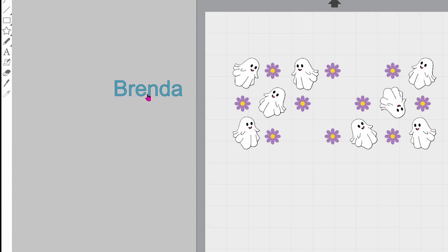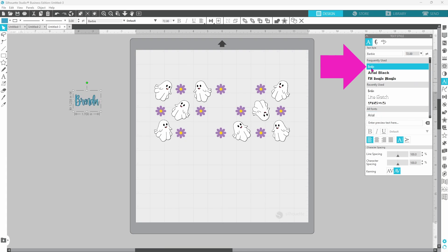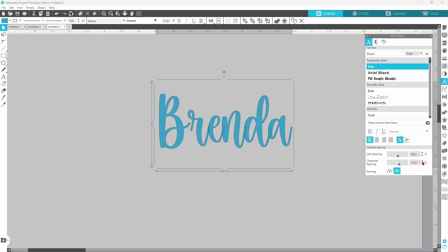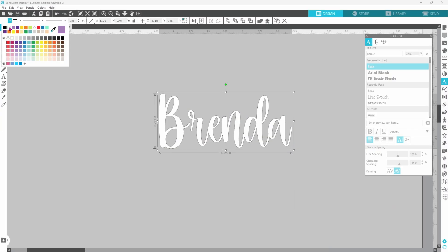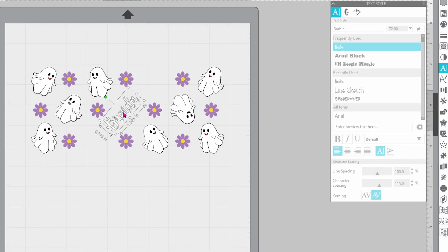Type out your text, click off of it and then back on so that you can change the font. Open up the text style panel. I'm going with the Barbie font, but when we zoom in you can see that these letters are pretty close together and don't overlap properly. So I'm going to increase the character spacing by three — that does separate the B, but it doesn't have a good connection with the R anyway, so I'm going to leave it just like this. Right-click and weld, then right-click and group. I want to switch the color over to white, then I can bring it over, rotate it just a bit with the green button at the top, and set it in place.